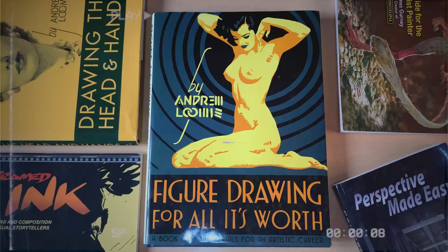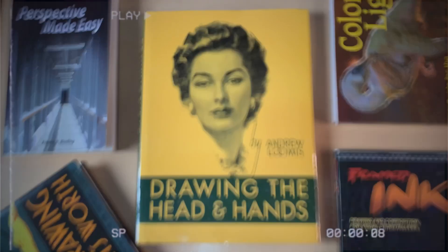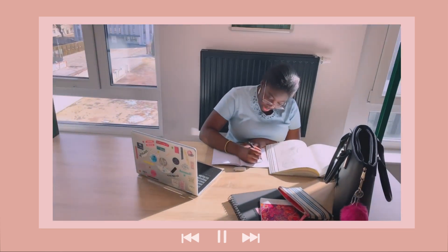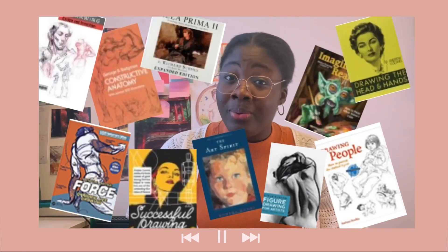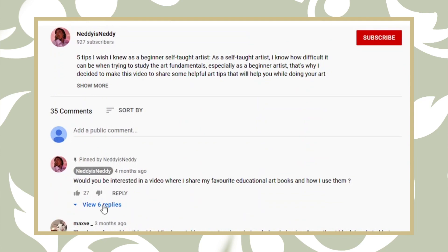Hey guys, Nadi here. Welcome to this week's video. I am a soft-ball artist on a journey to learn, grow, and improve my art skills. One of my personal favorite ways to learn and improve my art is by reading art educational books. I have a video on my channel where I share five tips I wish I knew as a beginner, and one of the tips I mentioned was studying using art educational books. I asked you guys if you were interested in seeing a video of me sharing my art books and how I use them.